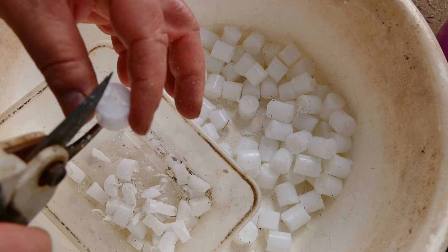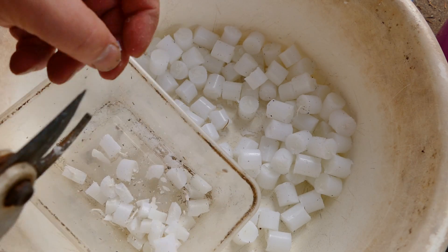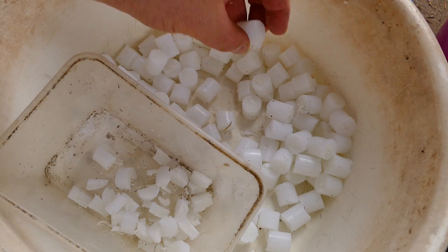It's just a case of going through this and doing this, and you might want to break them apart with your fingers rather than cutting them.